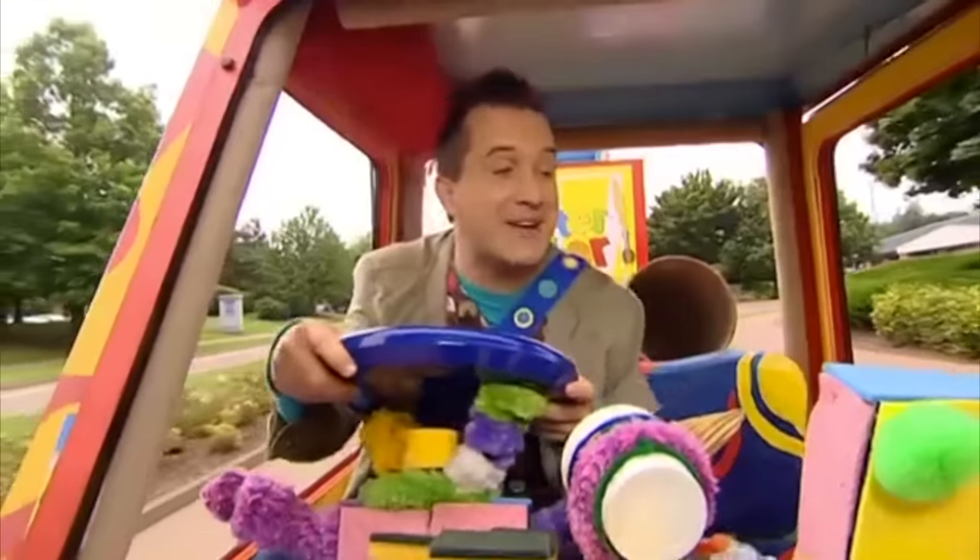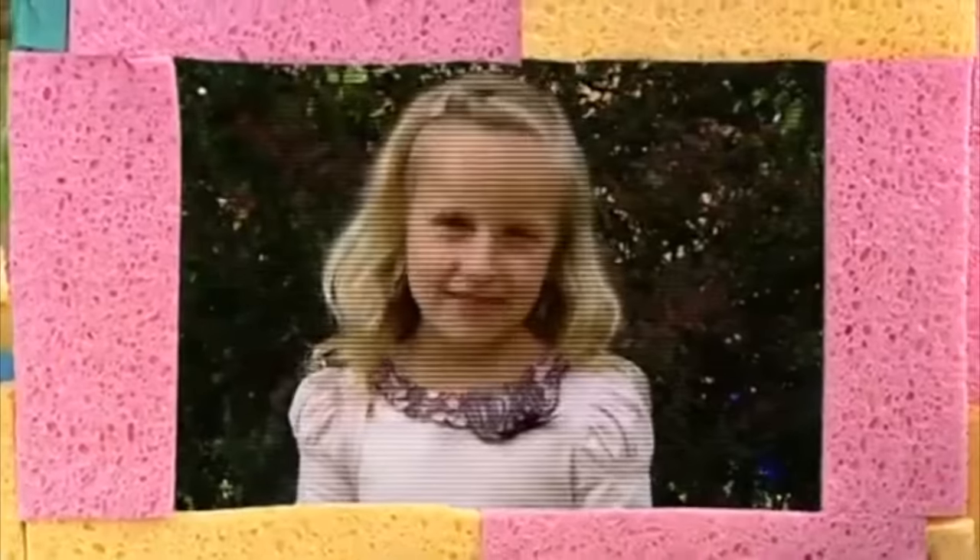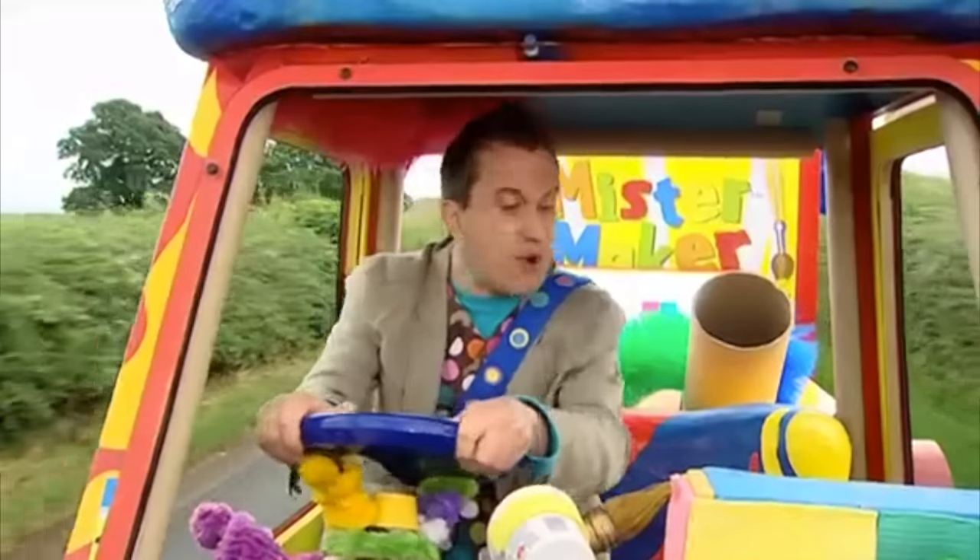Socky here. Mini Maker message. Hello, I'm Gracie. Hello, Gracie. Can I help you today? Yes, please, Mr. Maker. I'll be right with you.